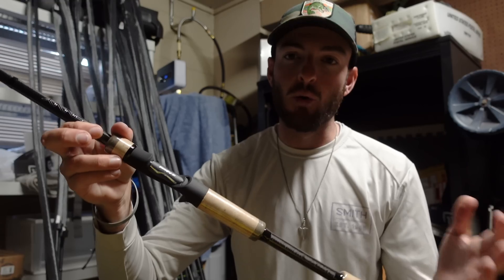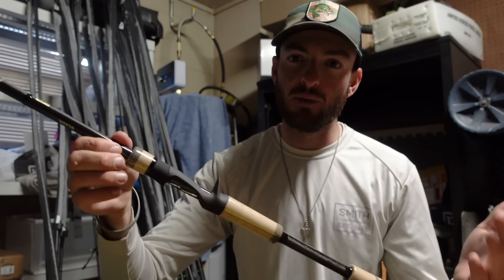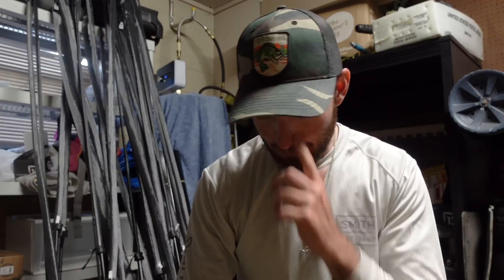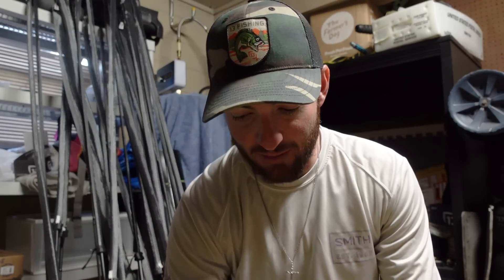I also use the 7.6 Heavy a lot for a horny toad style bait, swimbaits on topwater, stuff like that — it's been a really good rod for it. As far as topwater frogs, I still prefer the Omen 7.5 Extra Heavy for popping and walking frogs. But for a horny toad style bait — Trixie Shark, Guggen Explode Toad — the Envy 7.6 Heavy has been my favorite for that style of frog fishing.